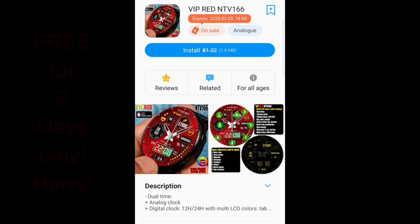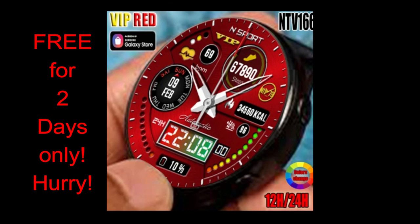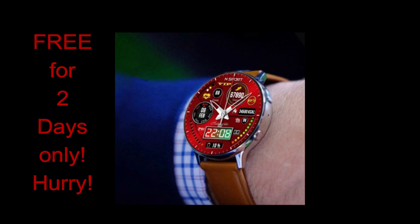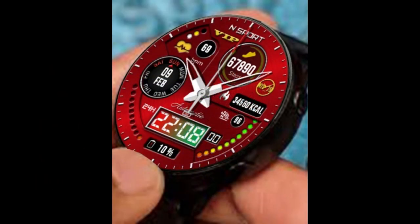Hey everyone, welcome back to the channel. I don't usually have two reviews in the same day, but I just found out about a promotion that's going on right now and is set to expire on the 20th — only two days away. I want to get a review out as soon as possible because I downloaded this face, thought it had a great design, and just had to share it. This is from a new developer called ntv79.